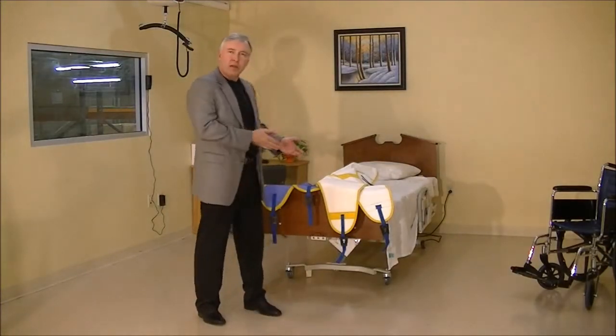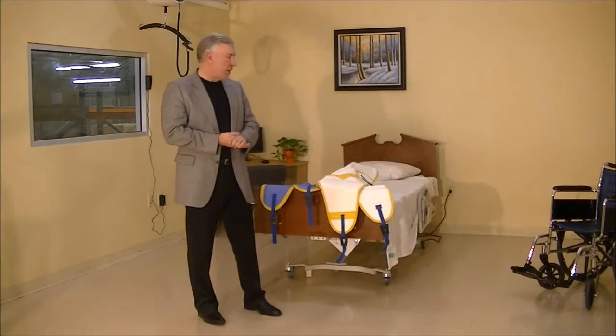Hey folks, this is Damien with BestCare. I'm here to describe to you some of our new products, the clip slings. We talked a little bit about those earlier,